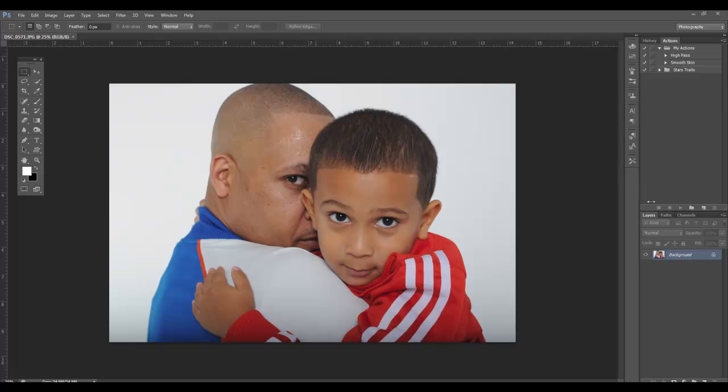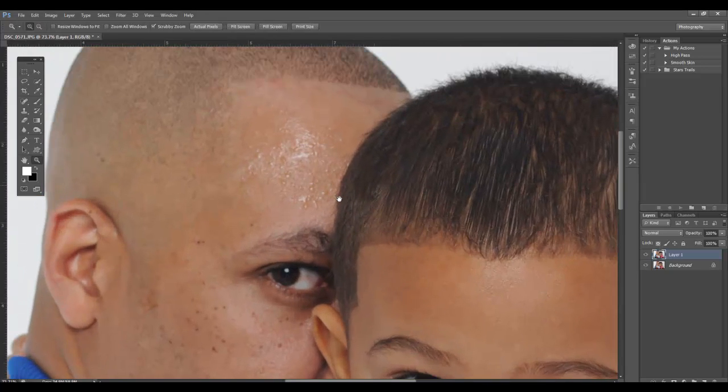I'm just going to CTRL-J. That's going to make a new background layer over here. I'm going to zoom into the area.